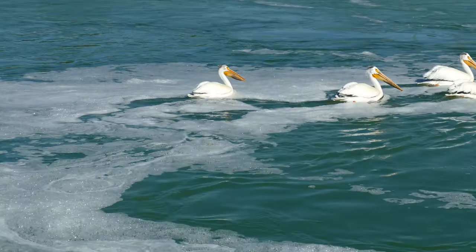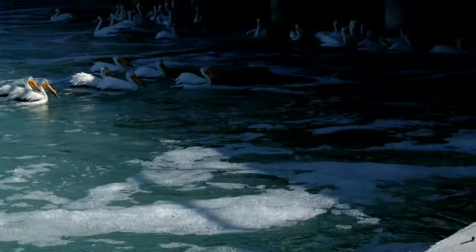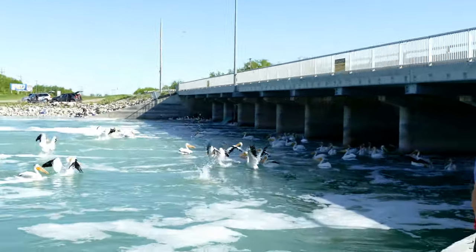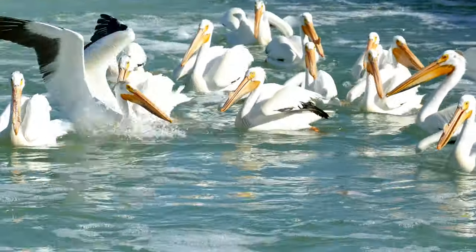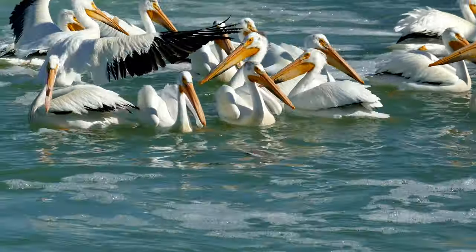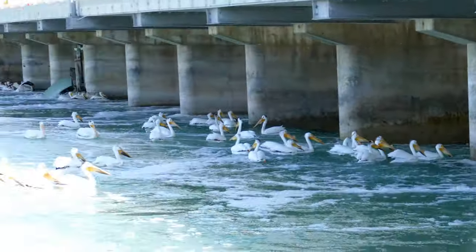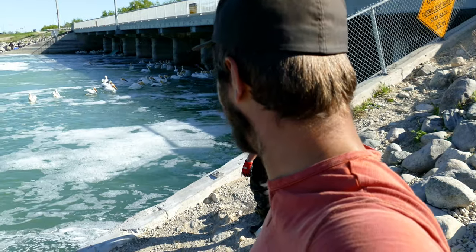You guys are dumb — it's in the foam. The other one is way out there towards the bridge. That's a naked fish, it's got no skin on it. Some of the dumbest pelicans I've ever seen — that's a free meal. But I guess we took all the meat off of it. Let's go eat them.